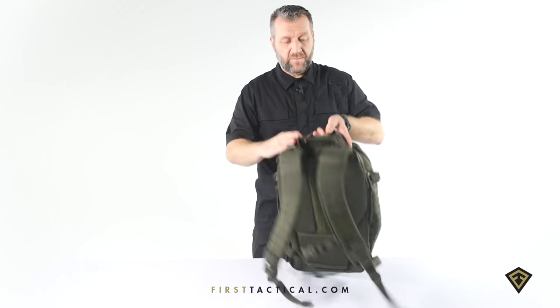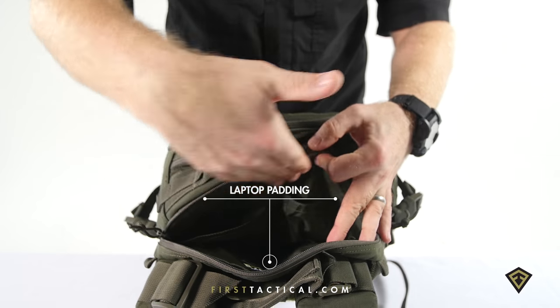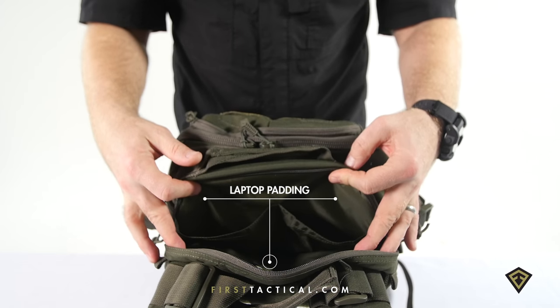In the back compartment, you have two easy stash pockets. So if you do use this as a computer section, these are two nice pockets for cords.